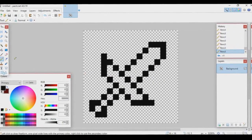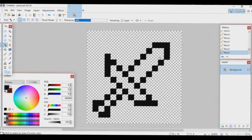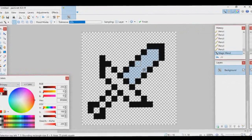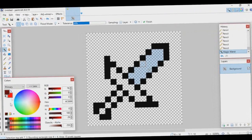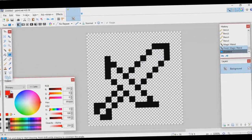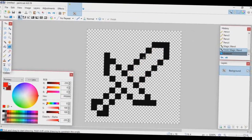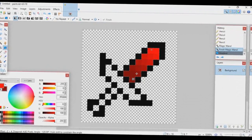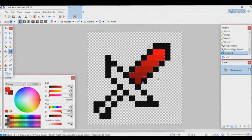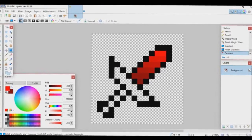Now you want to add color. Go to your Magic Wand tool and select the empty area inside the blade. Choose two colors — a light red and a dark red. Then go to your Gradient tool, click on a spot and drag. You can do it straight or on a diagonal — be creative. I'll make mine diagonal; that looks pretty good.